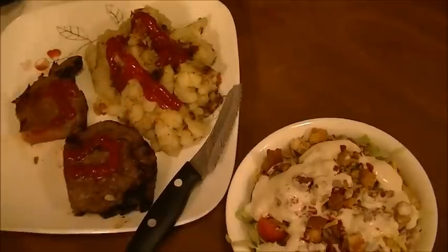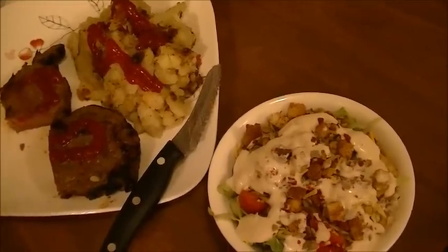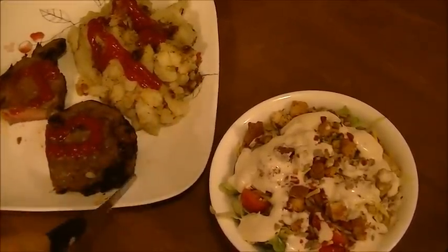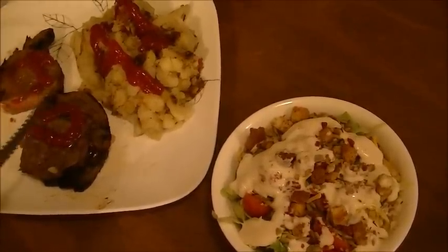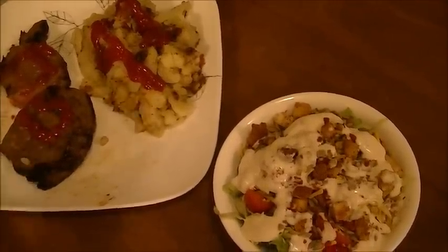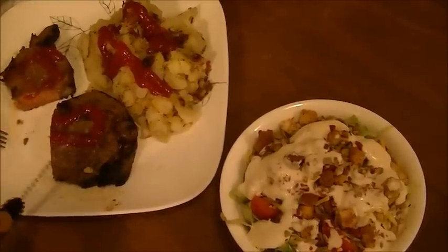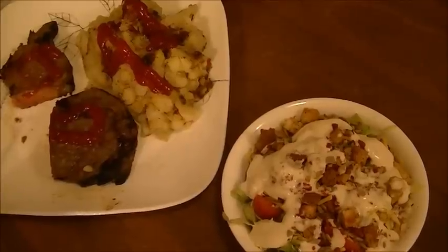Oh my gosh. This is the most tender steak I have had in a long, long time. That is how you broil the perfect steak — this is perfect, absolutely perfect. You can see these steaks are broiled. It's medium — really it's medium rare, I guess is what you'd call this. I did it for five minutes on each side, two inches from the broiler.